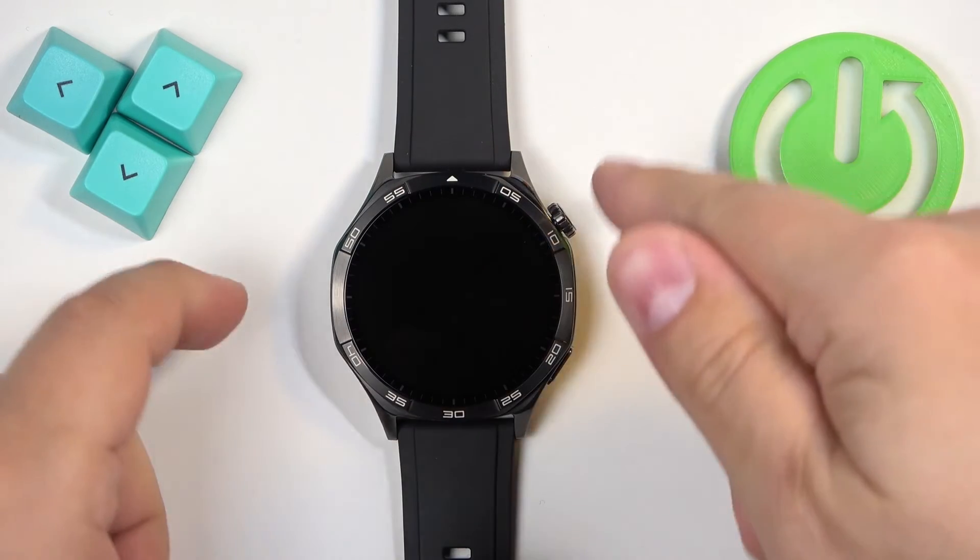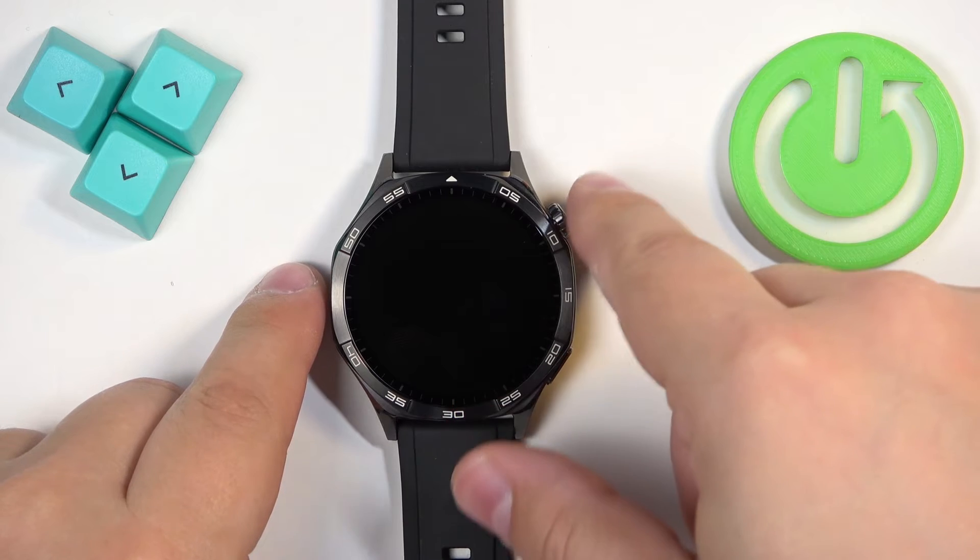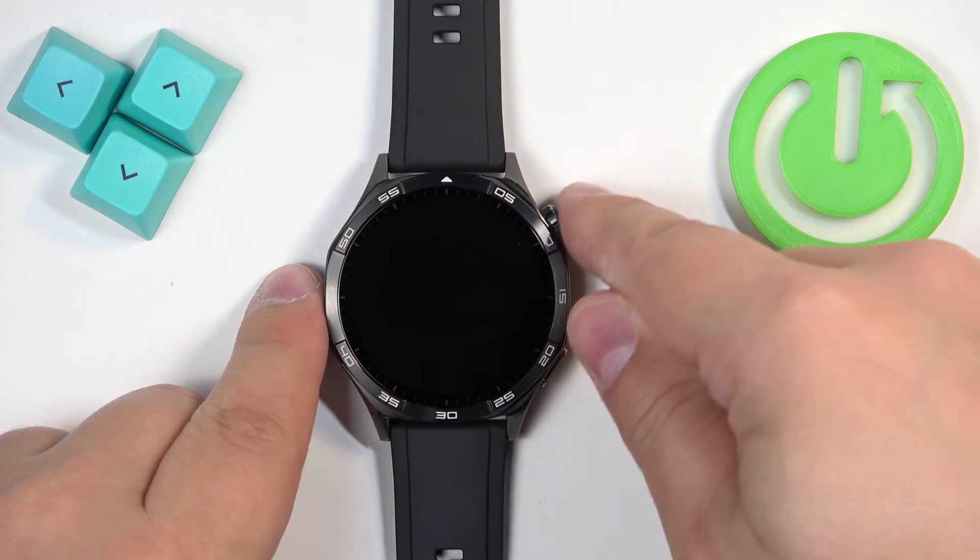First thing we need to do is to press and hold the crown button and we need to keep holding it until the power menu appears on the screen. So let's press and hold the button.